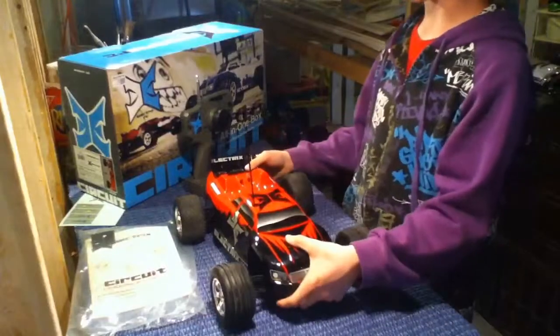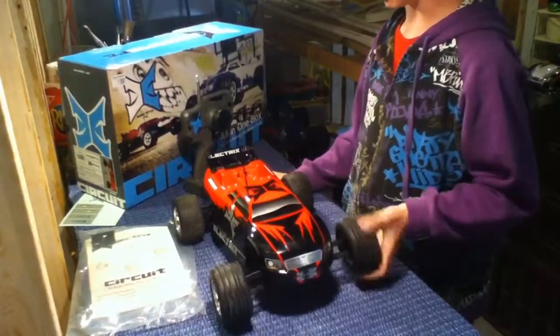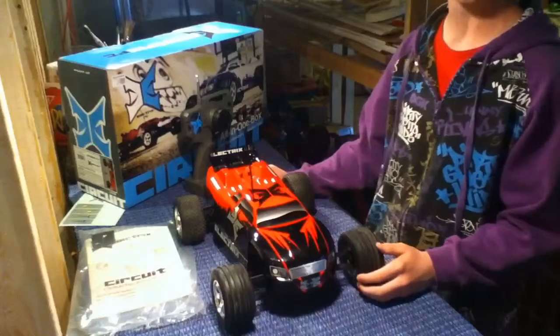Hey everybody, welcome to a video by Matt6Wade. This is Nate here. Dylan just finished picking this up — the ECX Circuit.